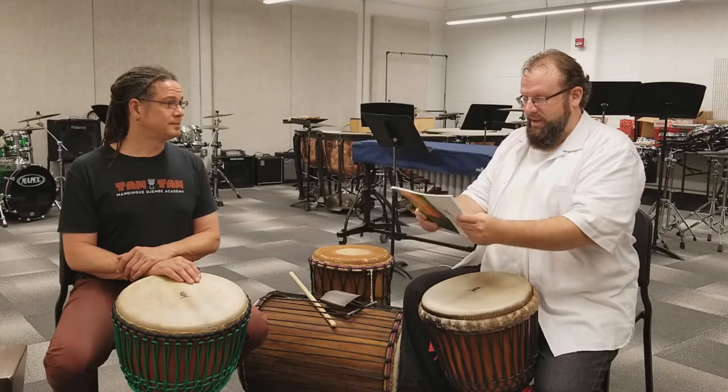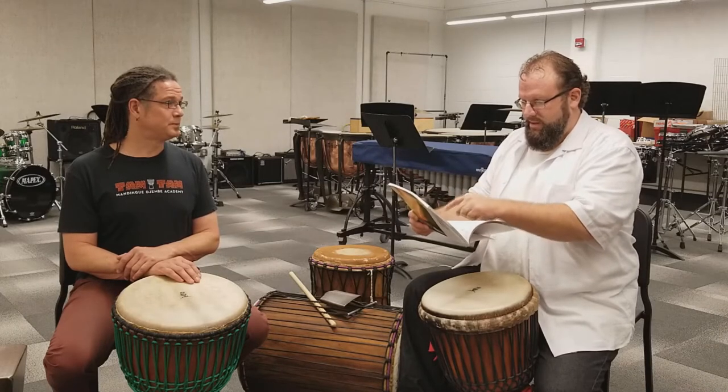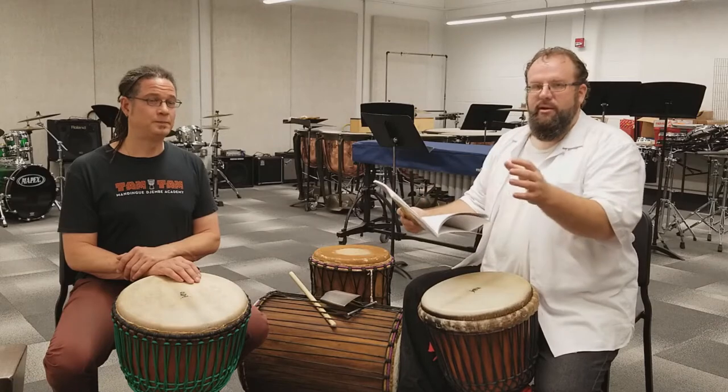So people like me can pick it up and say: okay, djembe one, djembe two — Samba, ken, ken, dun, ba, bam — here it goes.